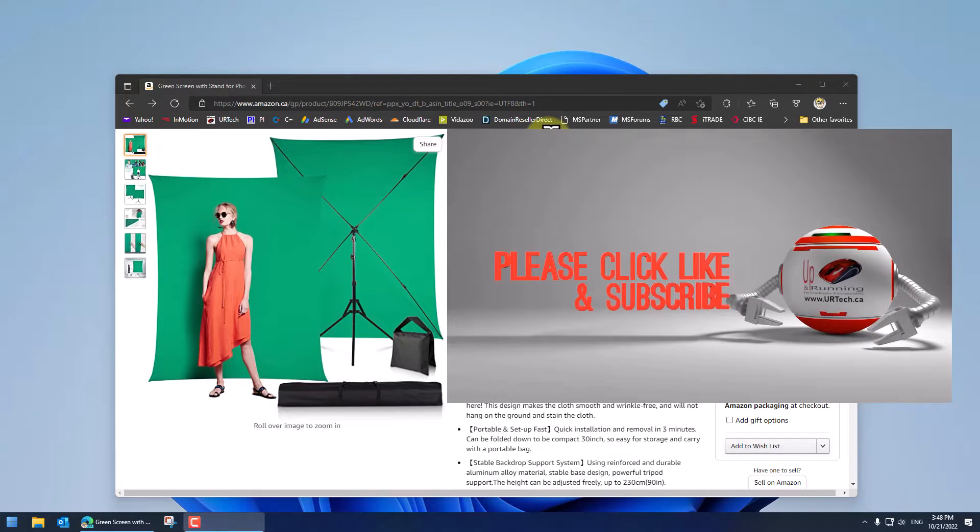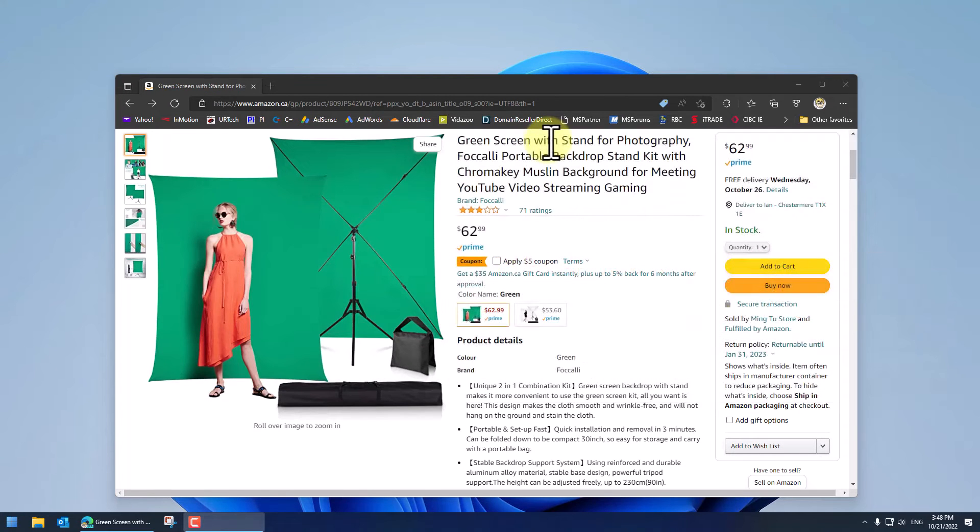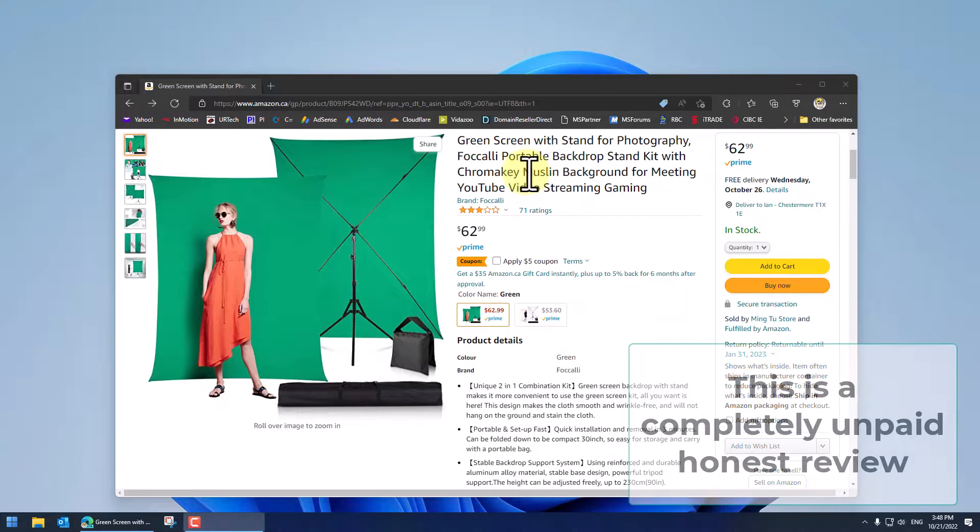It's the green screen with stand for photography, Focali portable backdrop stand with chroma key, muslin background for meeting, YouTube, feeding — oh my god. They're trying to put all the keywords in there.